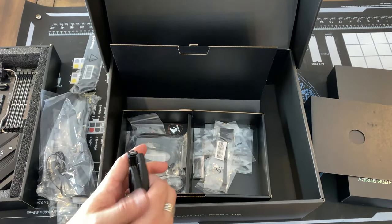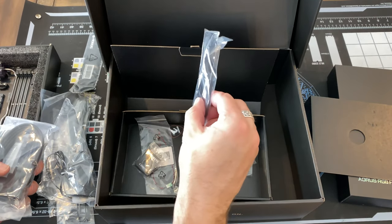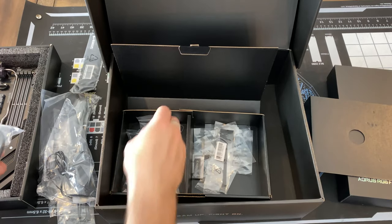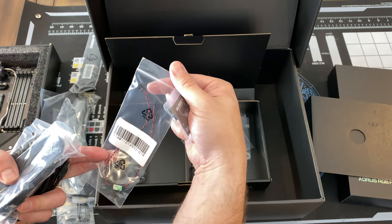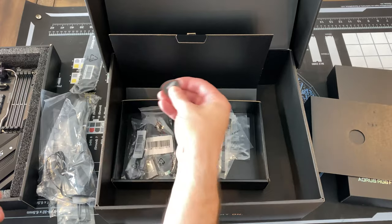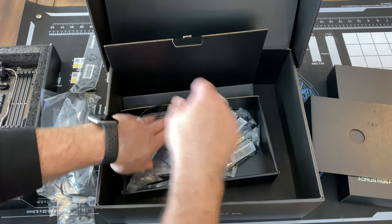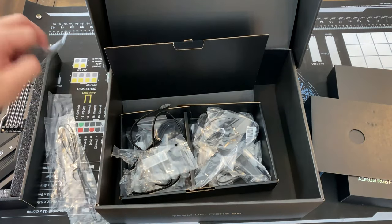At that kind of money I suppose you should get higher-end accessories, and that's what they all are. We have an RGB front connector, a sound connector, and a metallic badge — very nice. Simple and clean accessories kit for the motherboard. I like it.